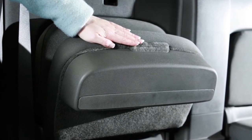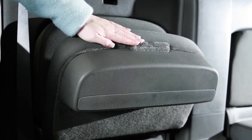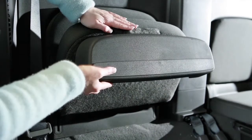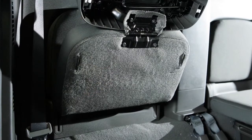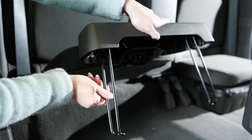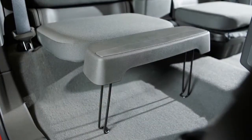The passenger side jump seat is equipped with a seat extension. To access the extension, fold the jump seat up, then pull the bottom of the extension out and up. Now unfold the two support legs and lower the jump seat until the legs rest firmly on the floor.